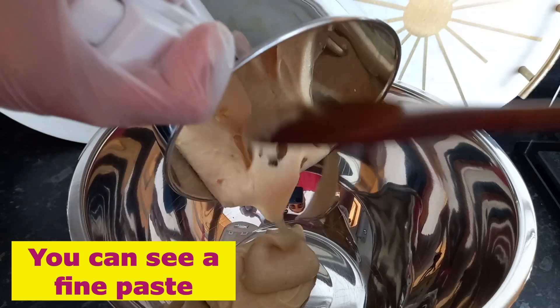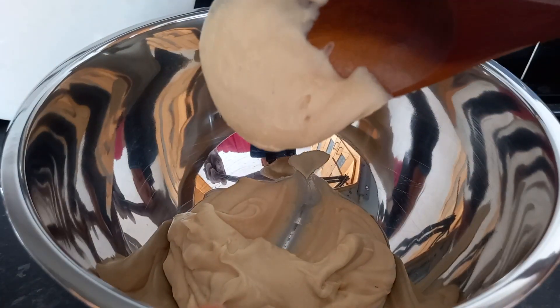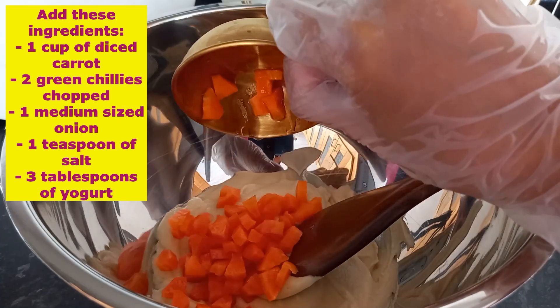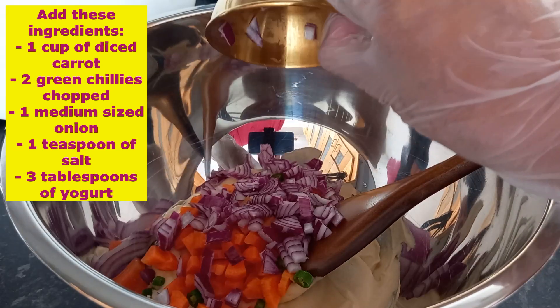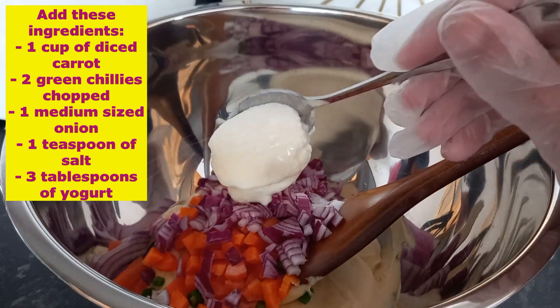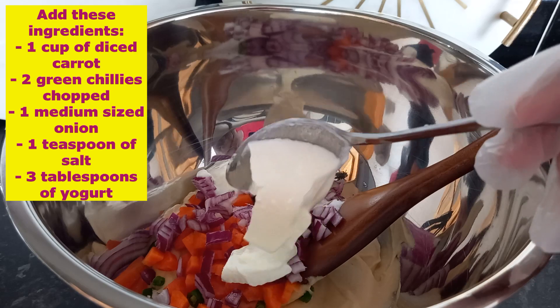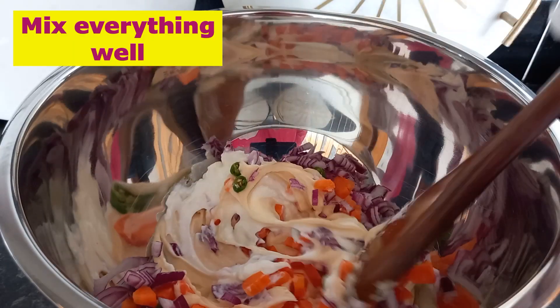Take a bowl and add our yellow lentils paste. Add one cup of diced carrot, two green chilies, one medium-sized onion, one teaspoon of salt, and three tablespoons of yogurt. Mix everything well.